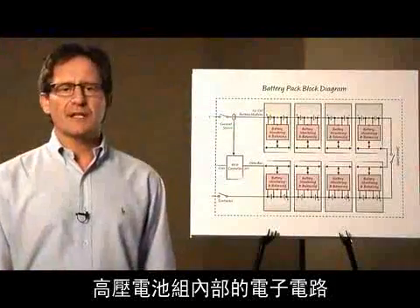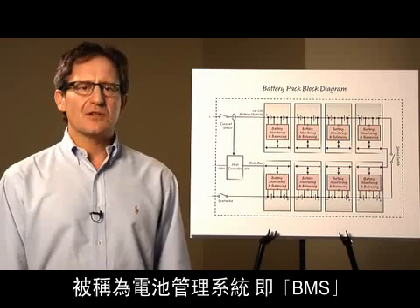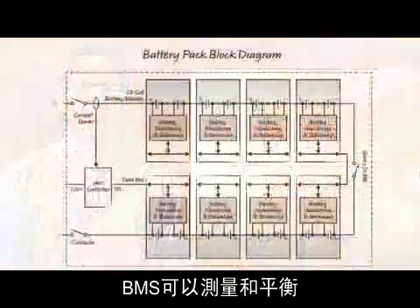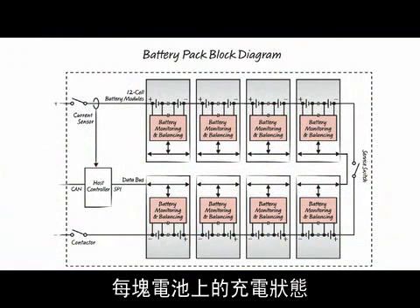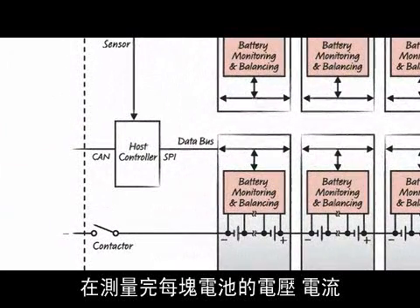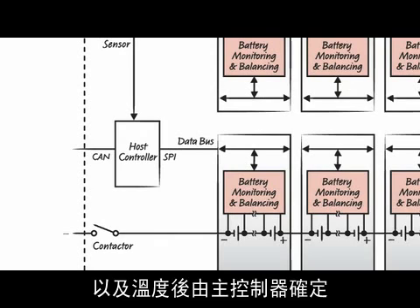The electronic circuit inside a high voltage battery pack is called the battery management system, or BMS. The BMS measures and balances the state of charge in every individual battery cell. The state of charge and the state of health of the battery is determined by the host controller after measuring the voltage, current, and temperature of each cell.